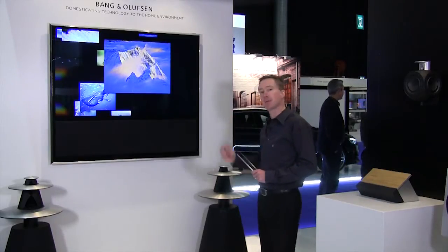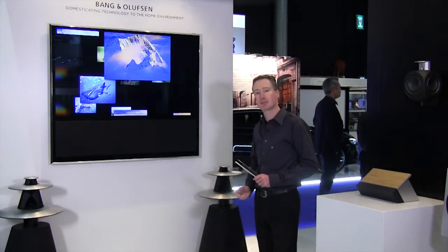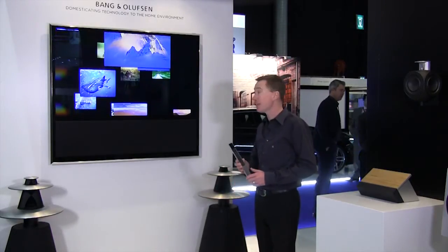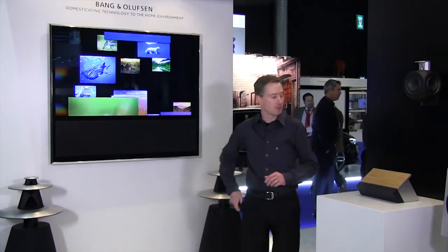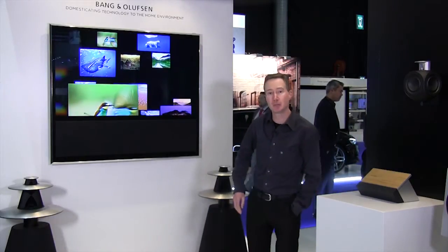In this example, I have an Apple TV connected to my HDMI source, and I would like to control this Apple TV using my Bang & Olufsen remote control. For that, I would need a PUC cable.